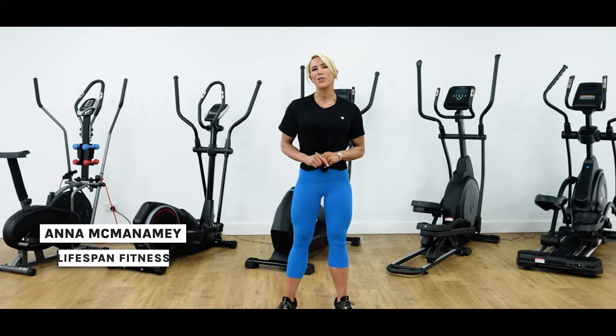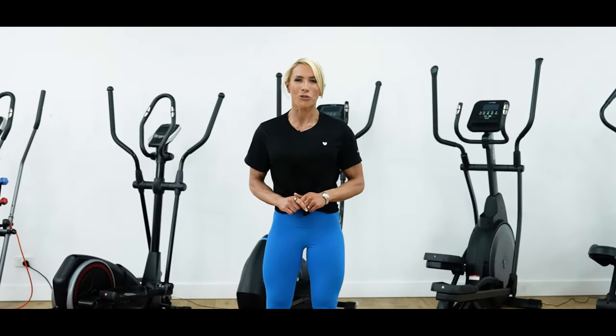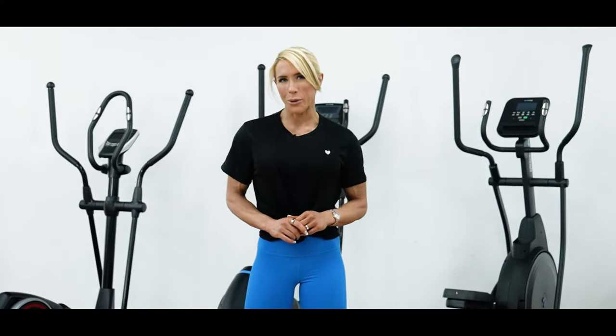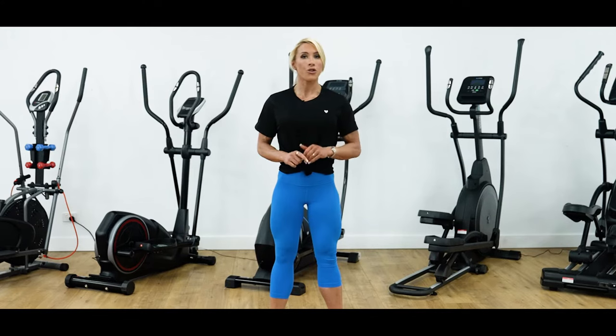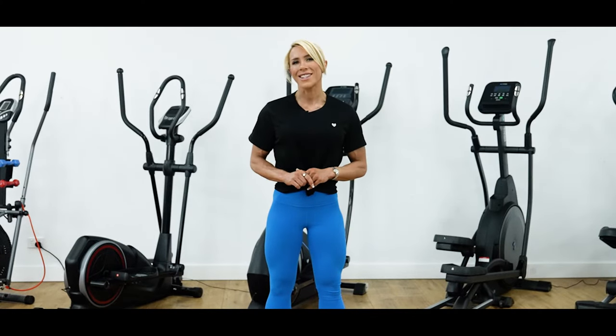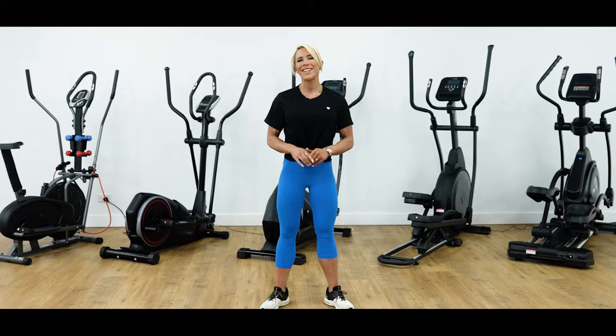Hi guys, Anna McManamy here at Lifespan Fitness. Today we're going to go through some of the key features and differences of our range of elliptical cross trainers to help you decide on the right cross trainer for you. Cross trainers are an increasingly popular option due to their ability to work multiple muscle groups, produce high calorie burn, all while being easier on the joints. There's a lot to consider, such as choosing between a front or rear drive machine, chain or belt drive train, different flywheel sizes and so much more. A cross trainer is a machine you're likely going to be spending a lot of time on, so it's important you take the time to find the right fit. We'll be breaking down everything you need to know, so you can be confident in the machine you're buying.